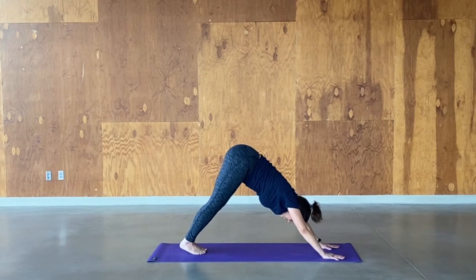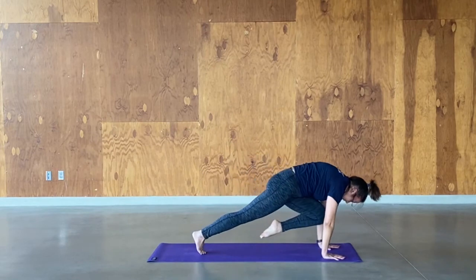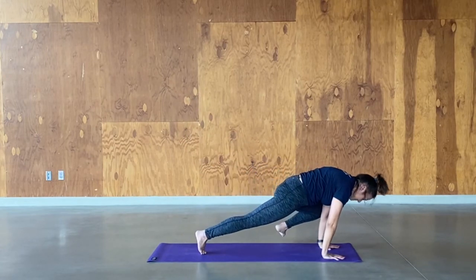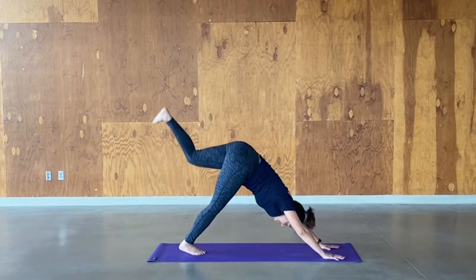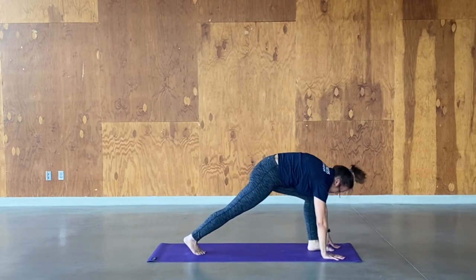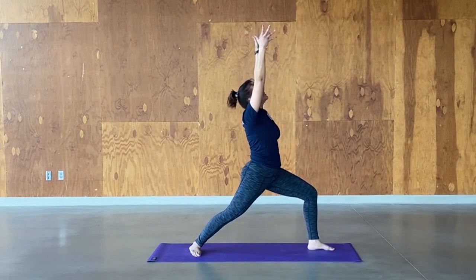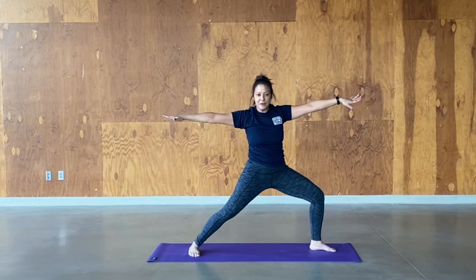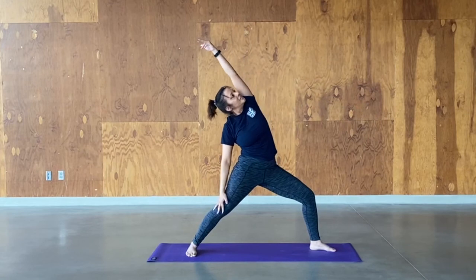Step your feet together. Inhale your right leg back — that heel comes up high, big stretch. Exhale, knee to nose, plank. Inhale. Exhale, knee to nose, then right knee to right elbow. Inhale. Exhale, right knee crossing to the opposite side. Hold. Inhale, exhale, step forward. Drop the back heel, find warrior one. Take another breath, reach it up. Exhale to warrior two, opening up that stretch. Inhale, hinge forward. Exhale, reverse warrior.